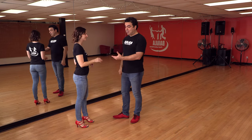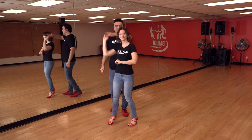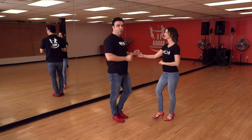Maintenant que vous faites ça avec la main droite, essayez avec la main gauche. On fait cross body : 1, 2, 3. On lève. Descend et monte. Et cross body lead ou basic step.